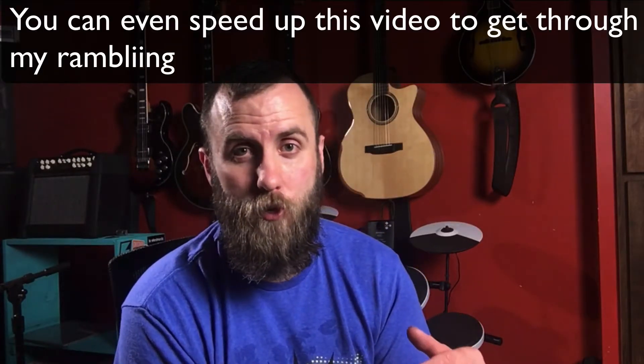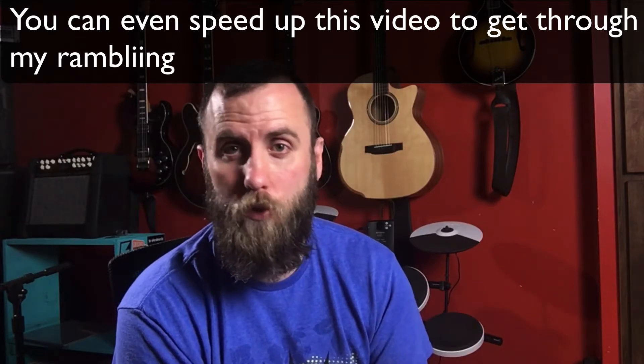Or let's say, like I said before, you're listening to a really long speech or just some kind of audio that's super long and you want to reduce the time you're listening to that. Now you can speed it up to one and a quarter, one and a half, and even two times the speed.